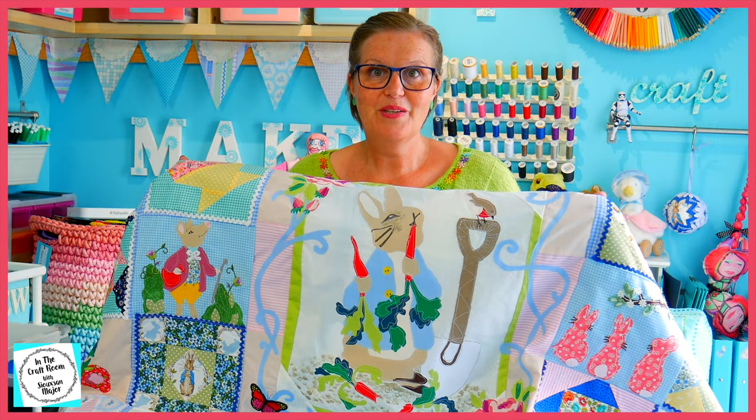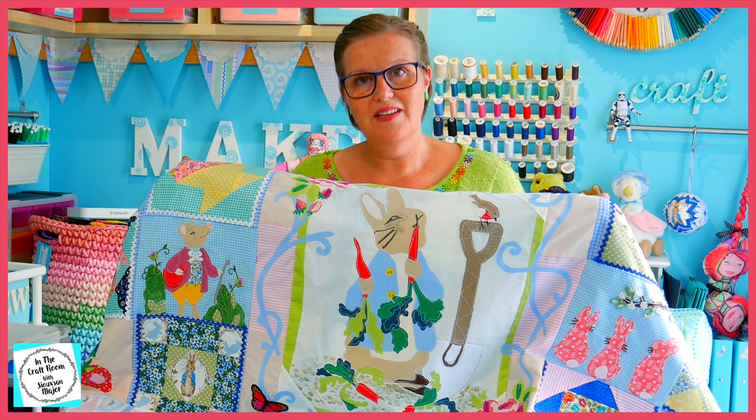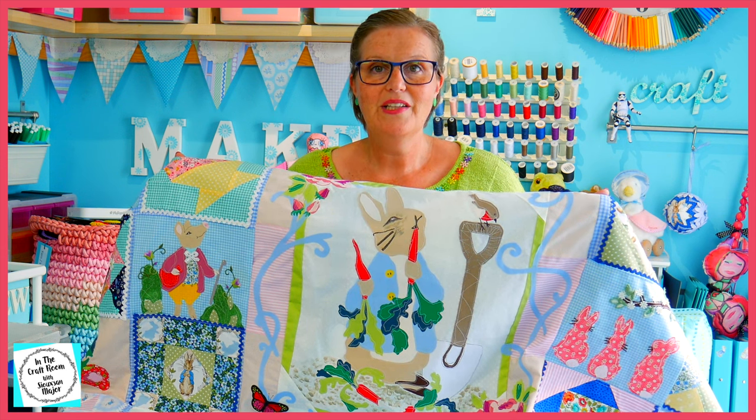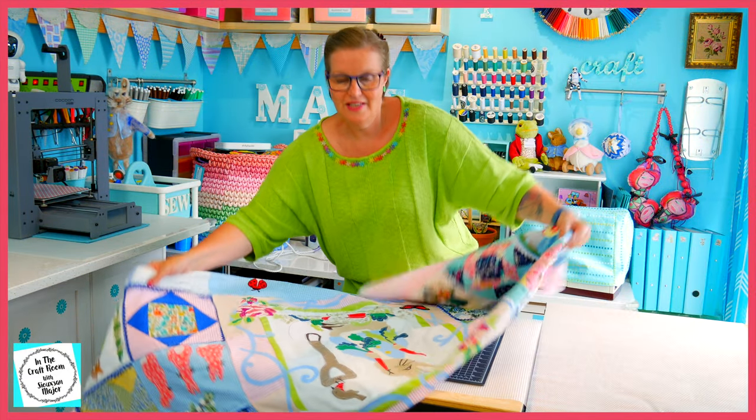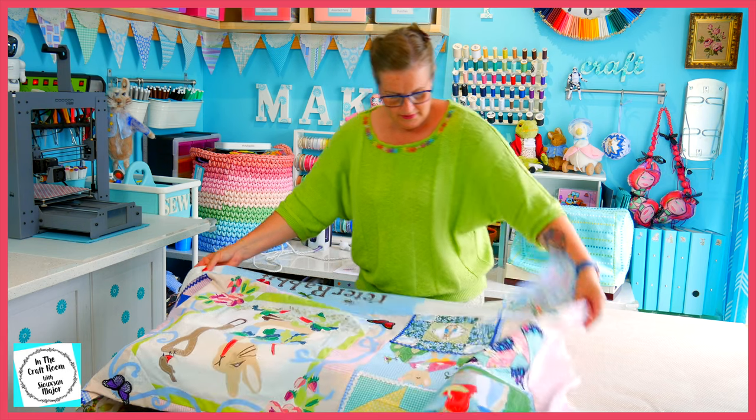Today, we're going to be working on the right side of the floral applique, which, when working on it, turns out to be the left.